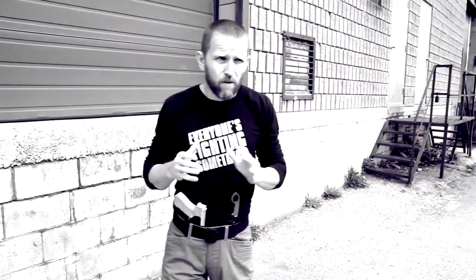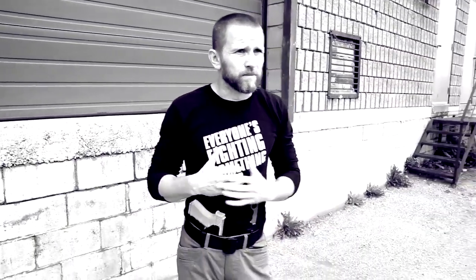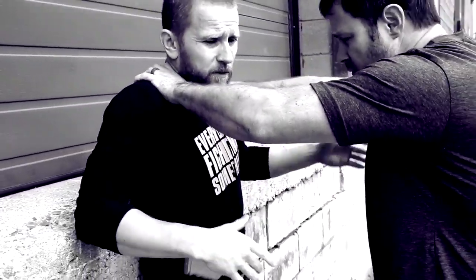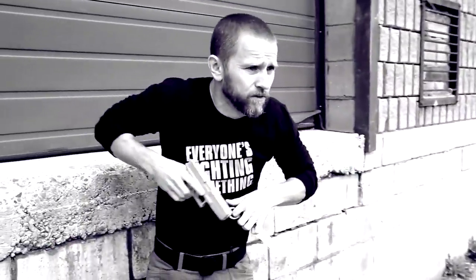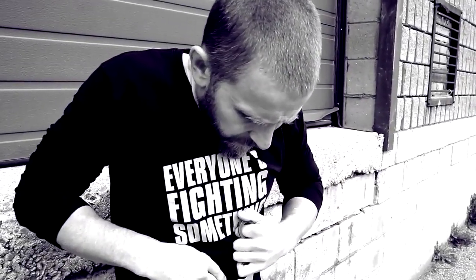Continuing with the theme of the video — just some basic self-defense scenarios to see how the knife plays in. If Brad is choking me or pinning me against a wall, all the basic moves I'd normally do still come into play. I can make this defense, take my gun side away, transition to my knife, and then always go to higher force from this position. Continue to move away from the wall. Again, understanding we're fighting with a knife — not knife fighting. Whether it's a choke from the front or a body grab, I want to retain my weapons, get my back off the wall, make space, and then transition to higher force.